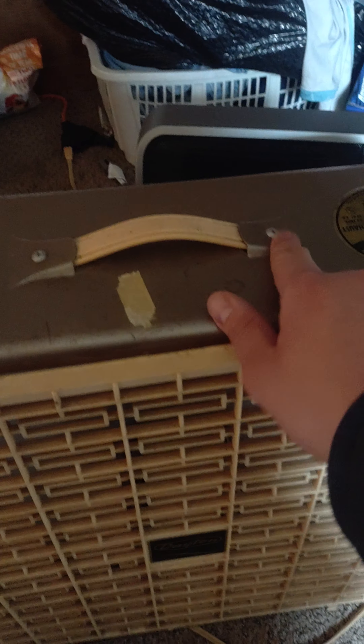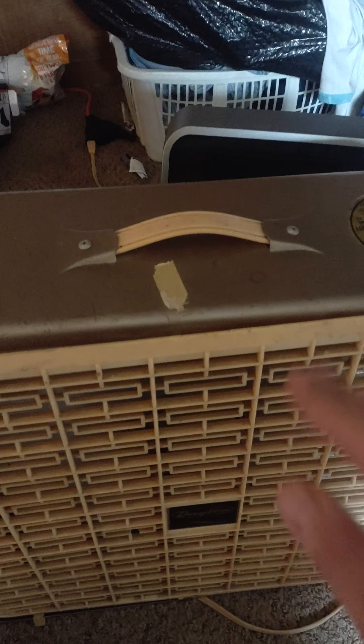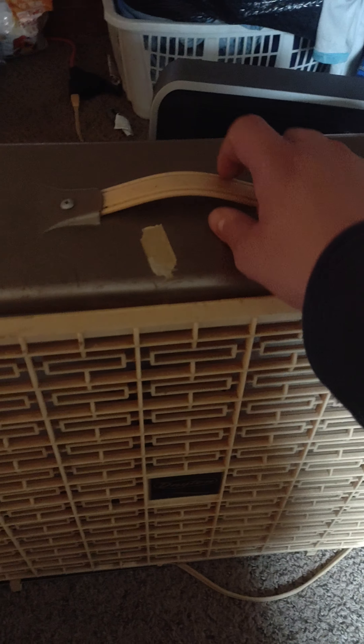These are both screwed in. The weather coating is in good shape — it's not all peeling. The cord right here is a three-prong cord. I'll show you the cord when I'm done.